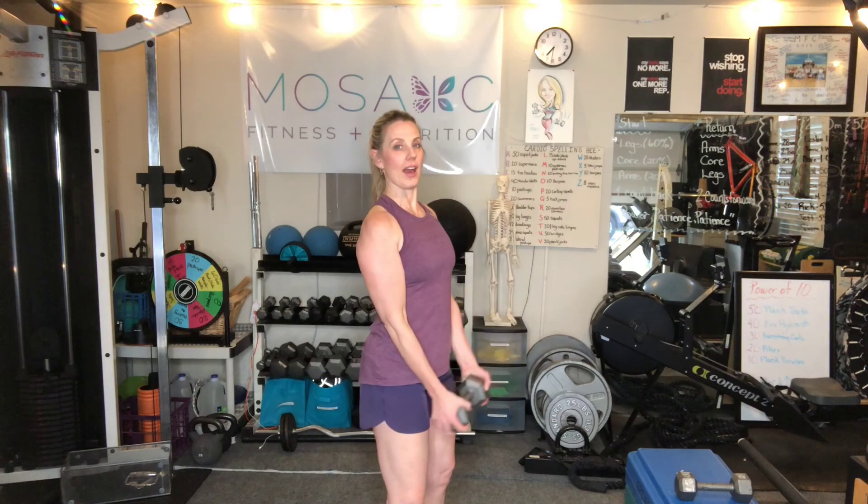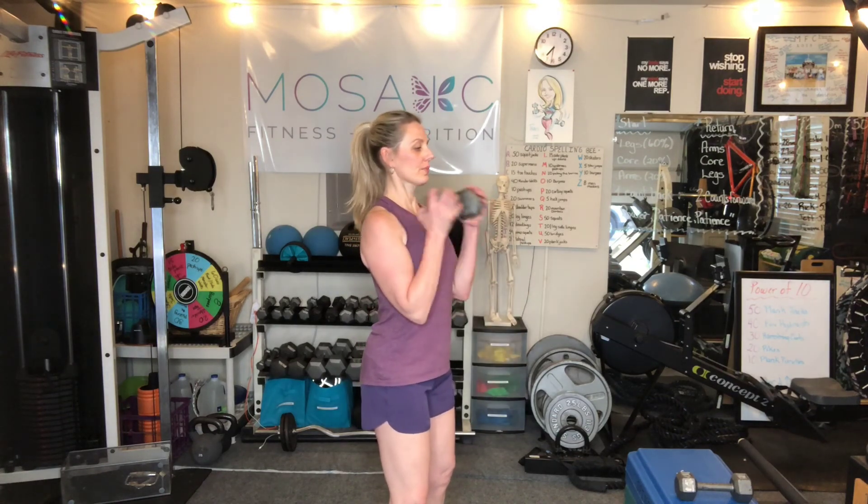We're going to do bicep curls next. Shoulders back and down — that's your set position. Get your abs pulled in, chest is lifted. Come up — straight arms all the way up, hands stop at your shoulders, squeeze the bicep. Trainers can't count, so you might get an extra one or two, because normally I'm talking and queuing and paying attention to somebody's body or my own.